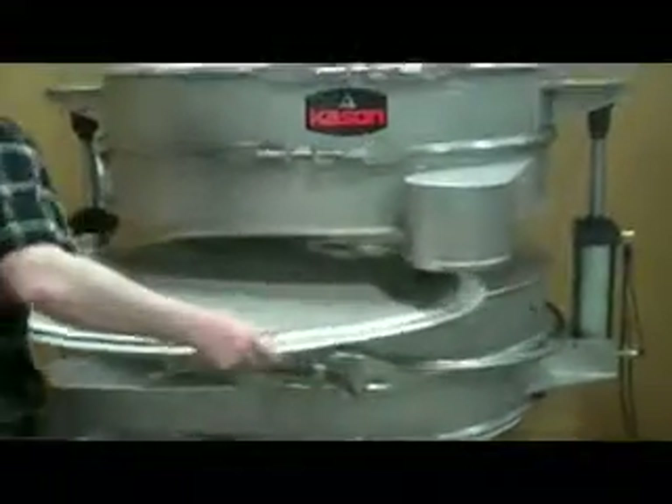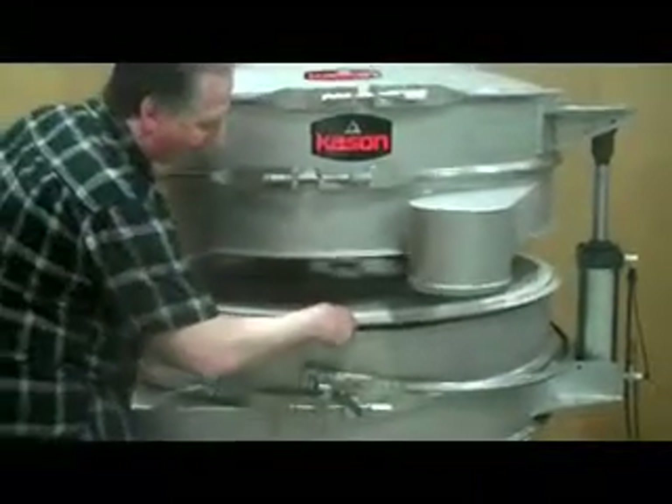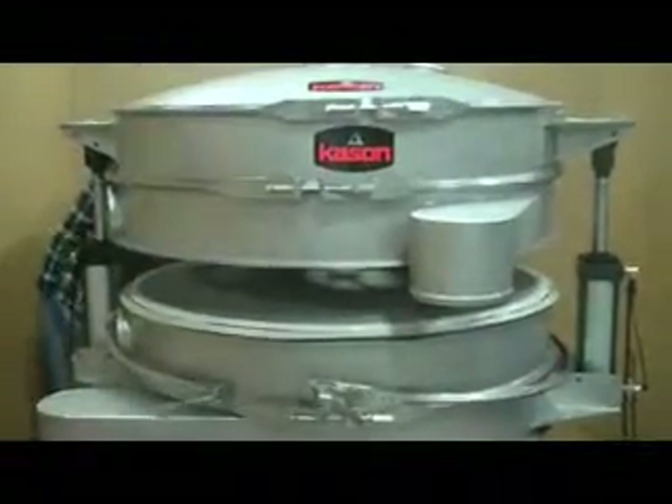Just as easily as the screen is taken out, it can be replaced. It is important to note that only one Kason Airlift Quick-Clean Screen Change System is required to access any of this machine's three screens.